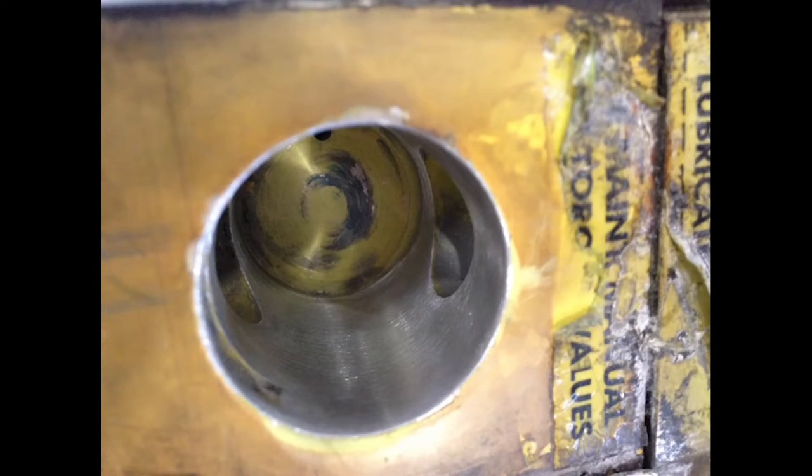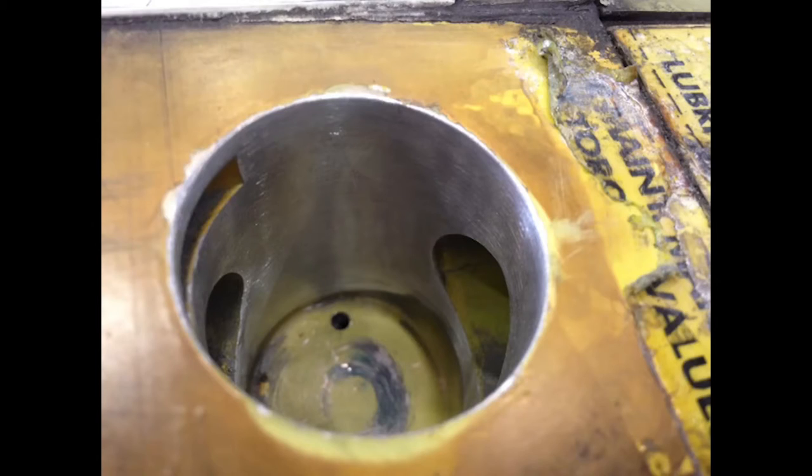You must first determine the depth of the gouges. Retain this measurement information to report along with after-blending information.